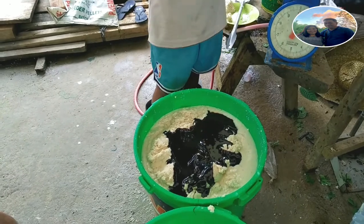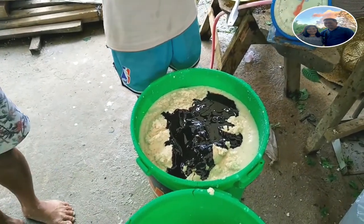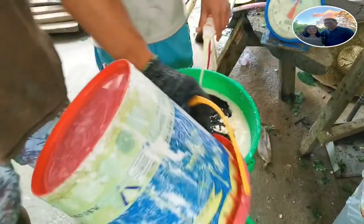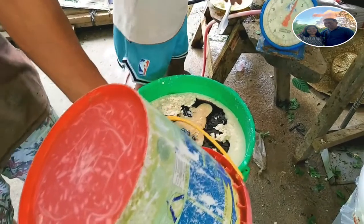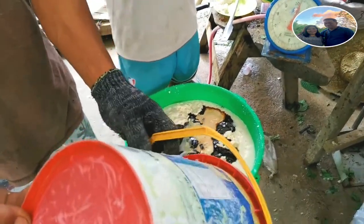Ayan na po, inilagay na ang yakult. Thank you Carl sa iyong pag-assist at kay Chito sa kanilang pag-tulong sa paggawa ng fermented feeds para sa mga alagang hayop.